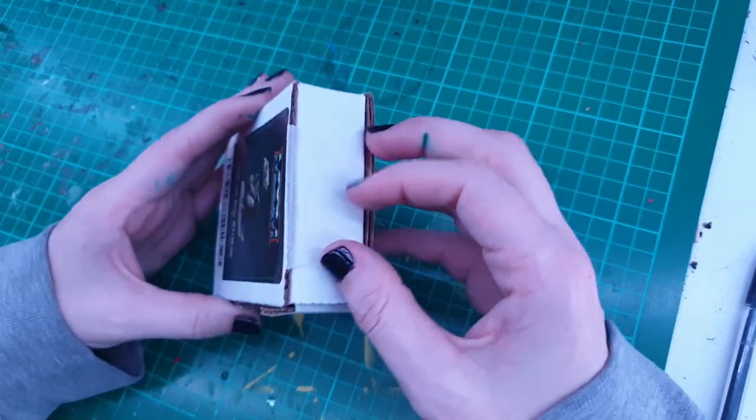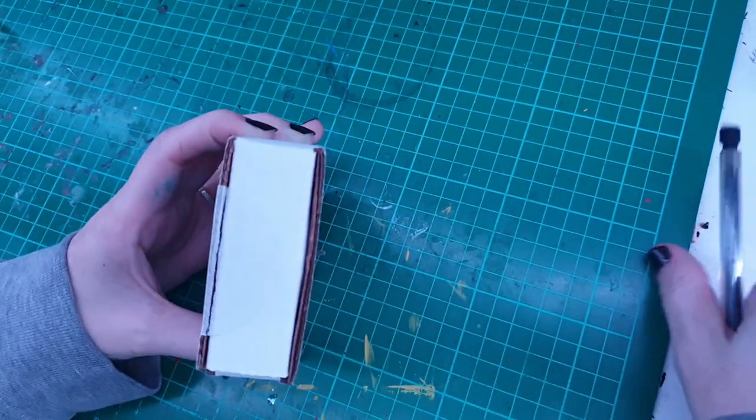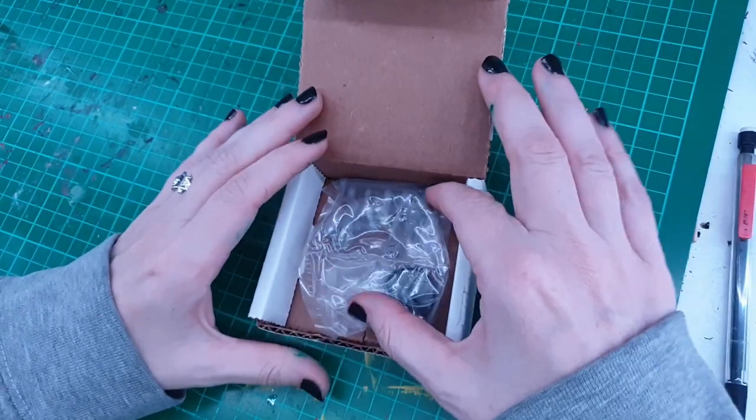Hello and welcome to my channel Inch by Inch Art. Today I'm going to show you how I painted Trudi the Ruby Wyrmling, one of the Gemstone Dragons from MCDM Productions' Kingdoms and Warfare.